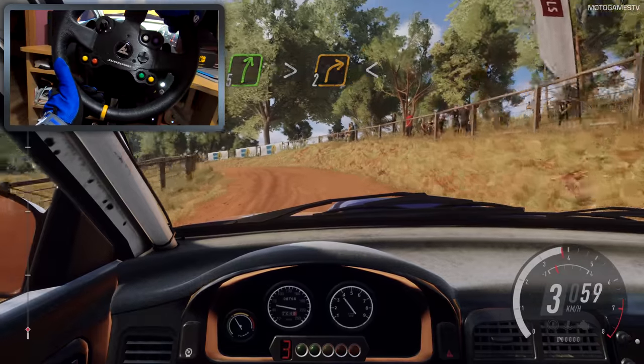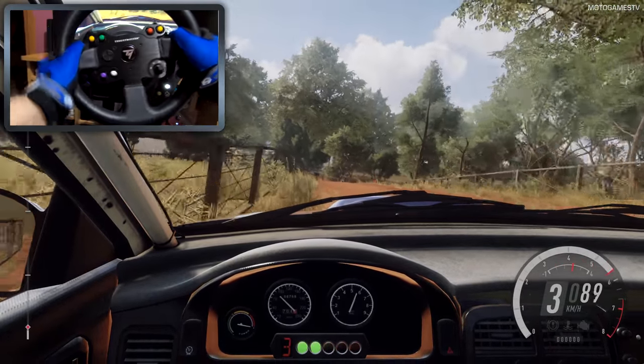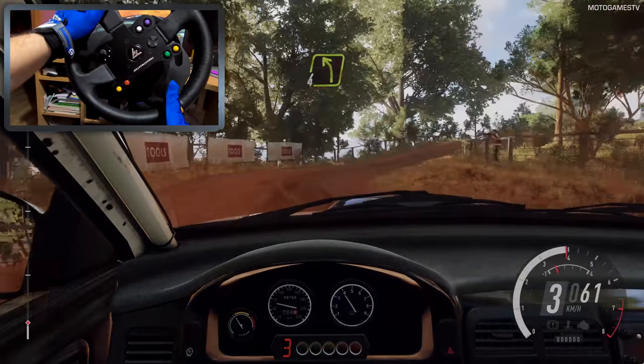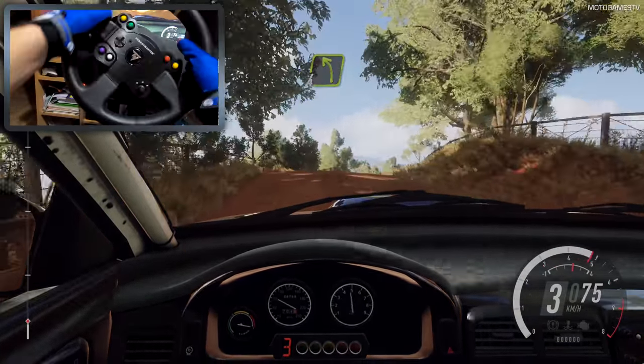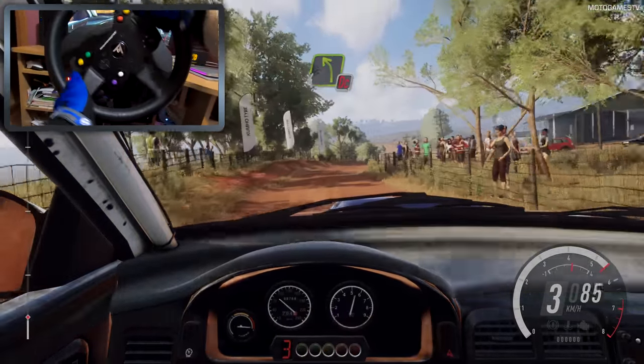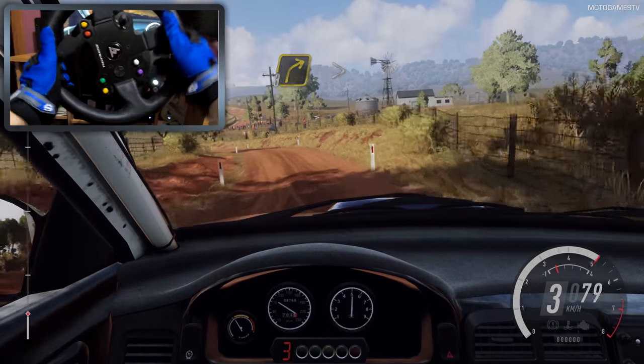Tightens 2, opens up a crest, into 4 left, into 5 right, into 4 left.